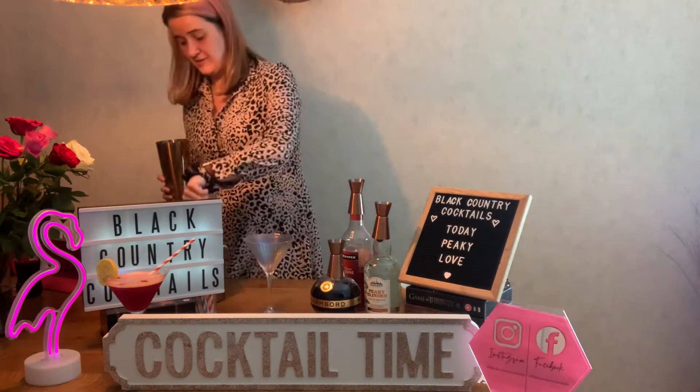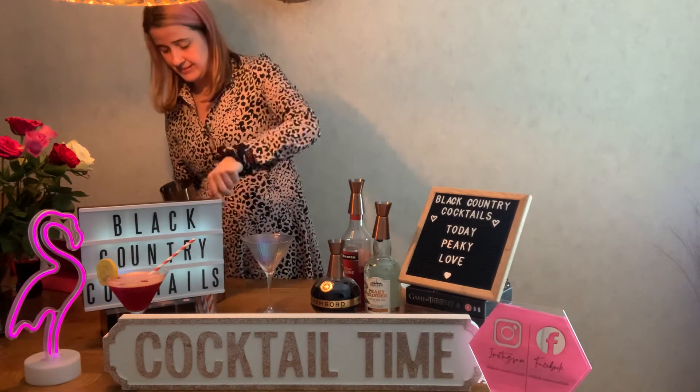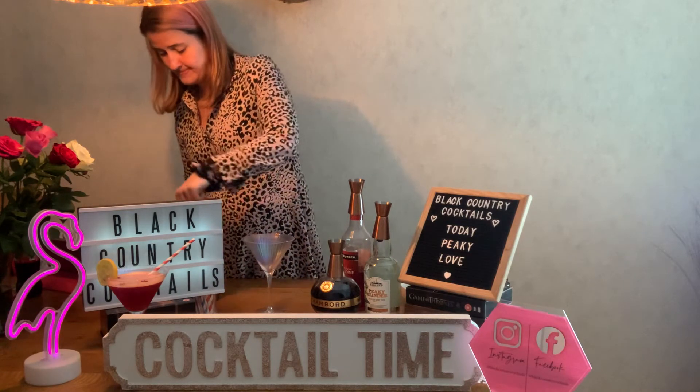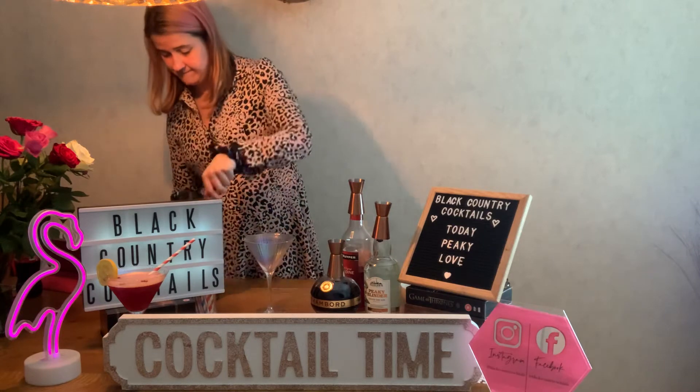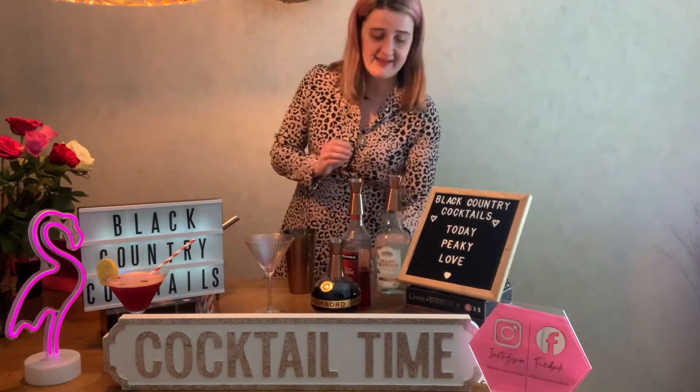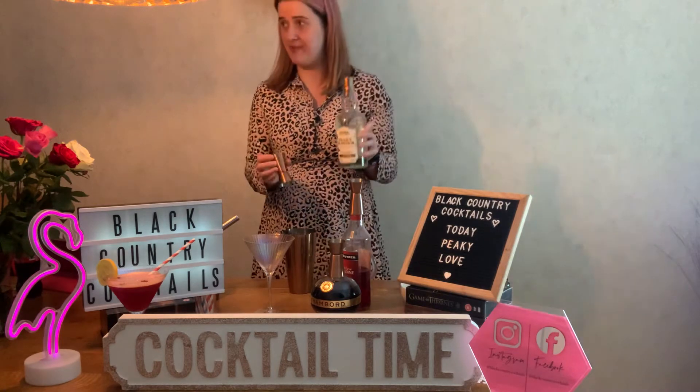So I'll first put a bit of ice in the glass. Then you want to add 75ml of the Peaky gin.